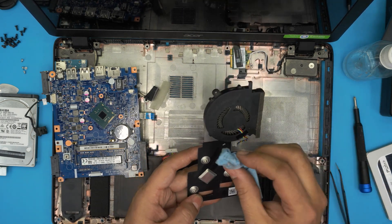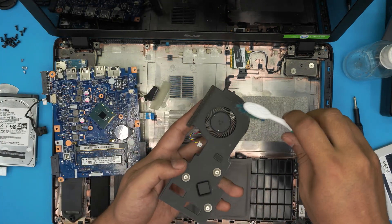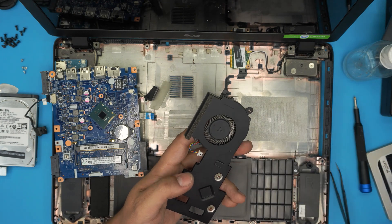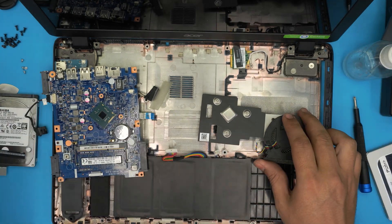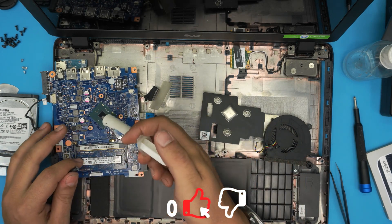If your fan needs it, take it outside and blow compressed air through it and clean it up with the toothbrush. Now we're going to apply a single drop of thermal paste in the middle of the die.